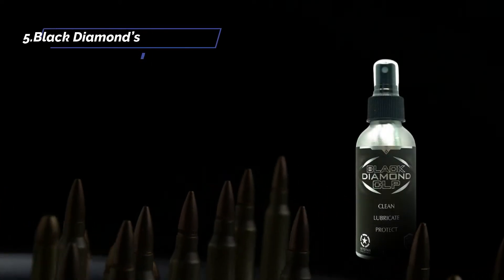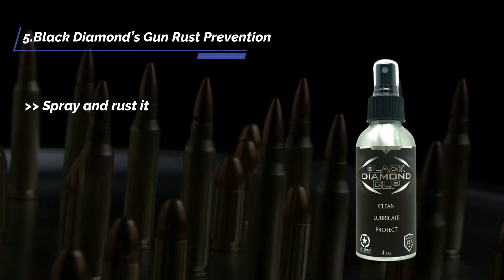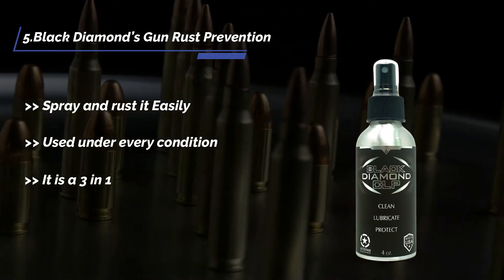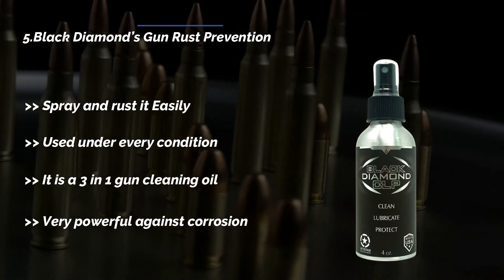Starting from last in the list: Black Diamond's gun rust prevention spray. It is easily used under every condition and is a three-in-one gun cleaning oil, very powerful against corrosion.